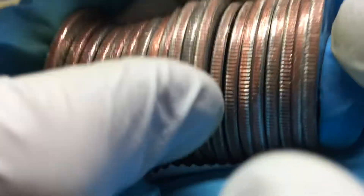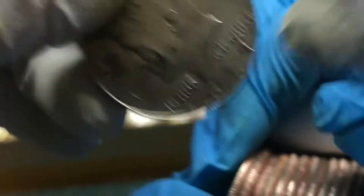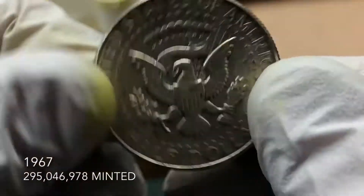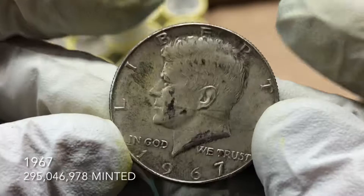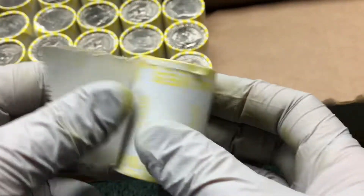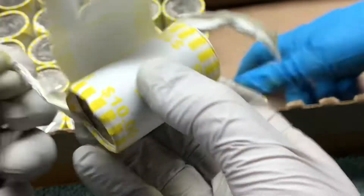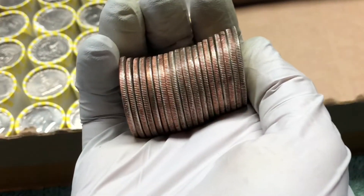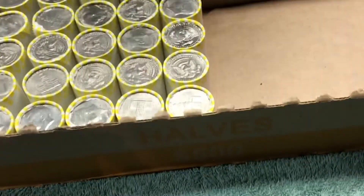So it's hard to tell, but it's a '67 — 1967, so 40% silver. Awesome. And I was in the process of opening this, so I'll just finish it up while the camera's rolling. No silver — alright, we'll get back to it.